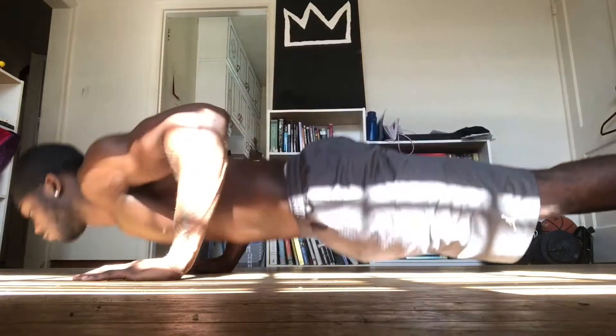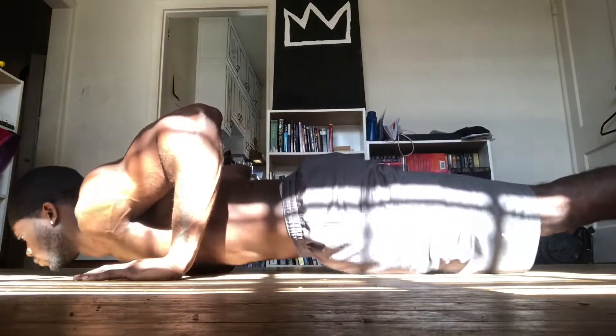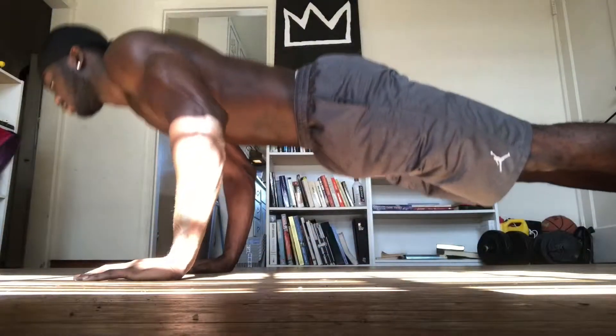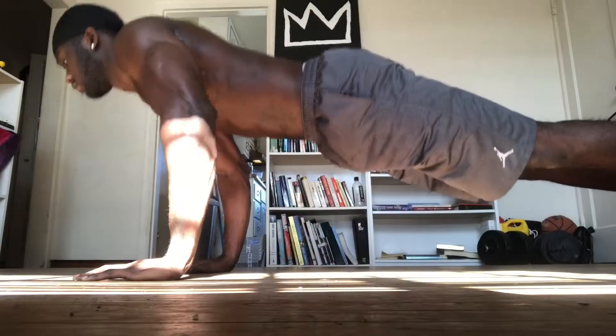Welcome back to another video. Thank you guys for coming back and tuning in. This is Beginner Series Episode 3 and here I am demonstrating the proper push-up.